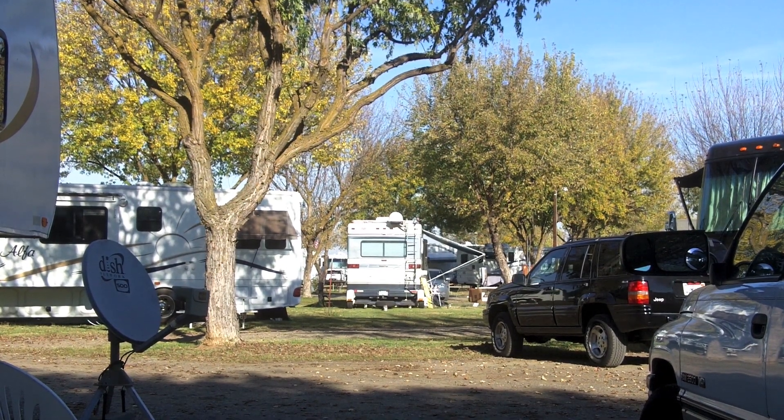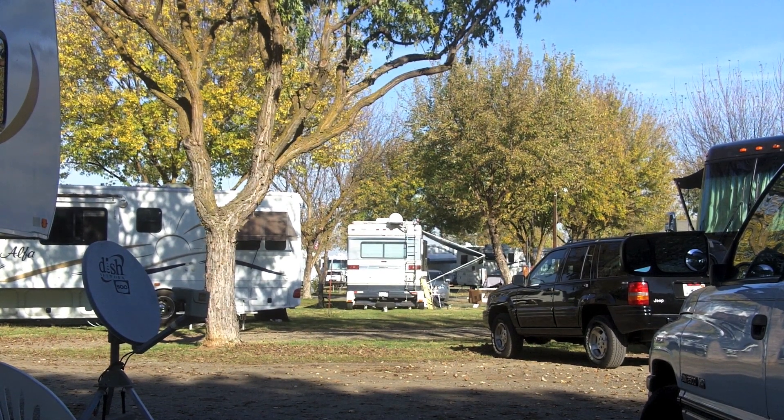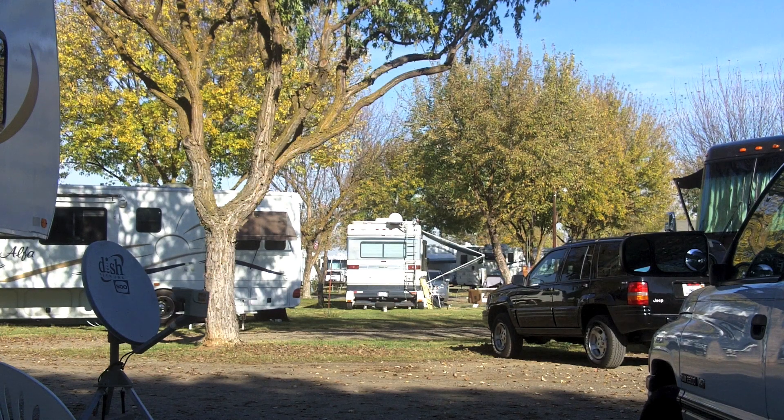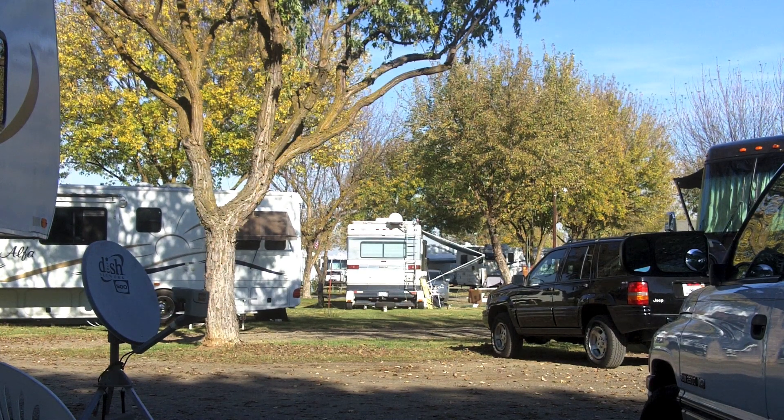Hello YouTube. The folks at Swifthitch.com sent me one of their Swift Hitch backup cameras to review. I'm sitting out here on a nice sunny calm Sunday afternoon enjoying the campground, and I want to give you a rundown of what's in the package and my thoughts on it.